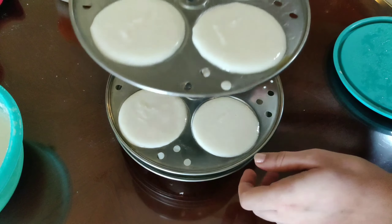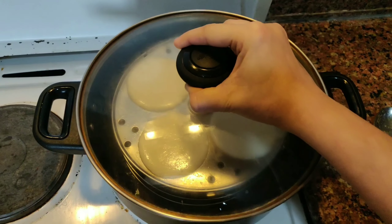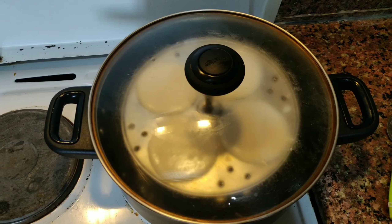Water is boiling. In a big container, add half a cup of water and place the idli stand inside. Close the lid and steam for 10 minutes.